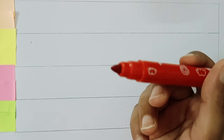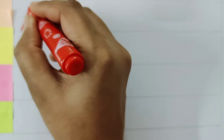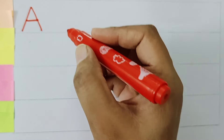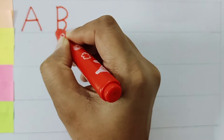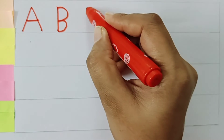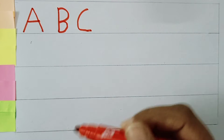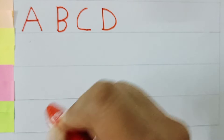Red color. A for Apple. B for Ball. C for Cat. D for Dog.